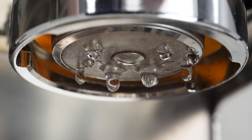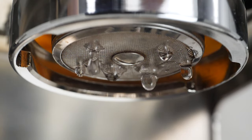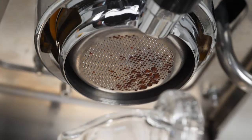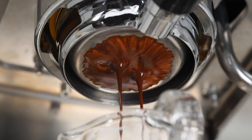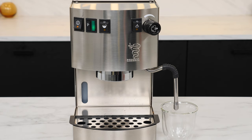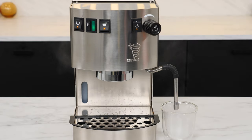In the espresso world, pre-infusion is the process of gently soaking your ground coffee in the portafilter before introducing full pressure to the puck. This can help prevent channeling, allow fresh roasts to off-gas, let you grind finer, and bring out deeper flavors in your coffee. Pre-infusion can be performed on single boiler espresso machines that allow you to divert hot water out of the steam wand for Americanos or other hot drinks.